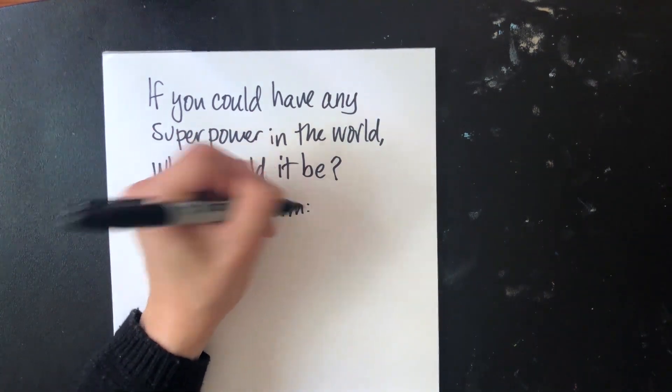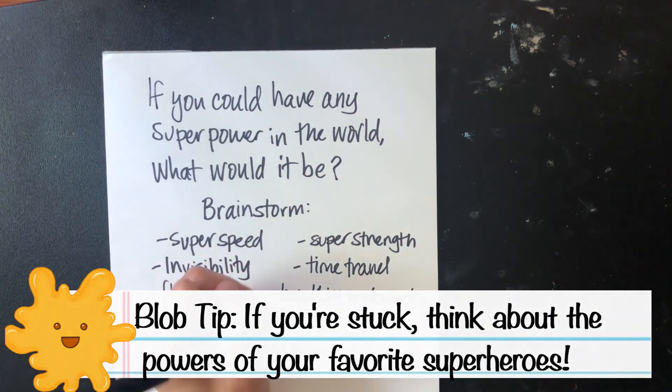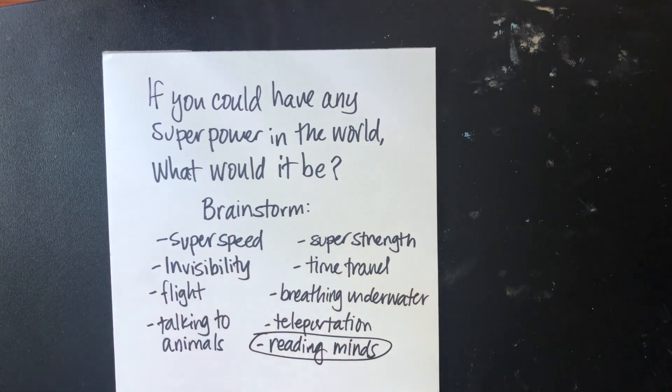Let's start by brainstorming some superpowers. After that, choose one power you want to draw. I chose reading minds.